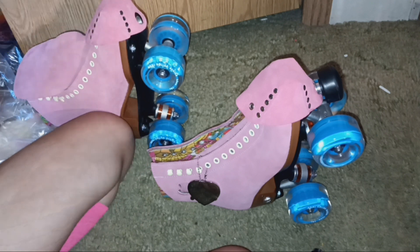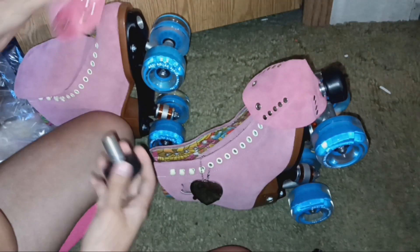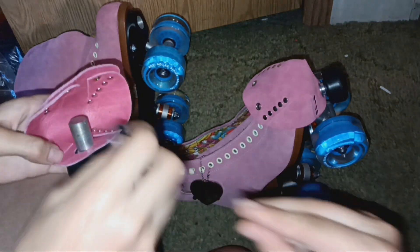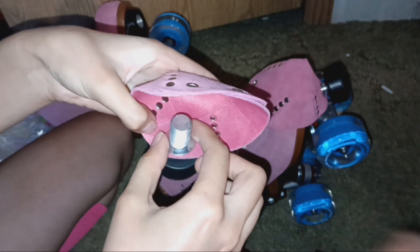Remember when you put toe caps on that the concave area of your washer presses against your plate — that's important. Also make sure there's a bolt in place first before tightening anything down.